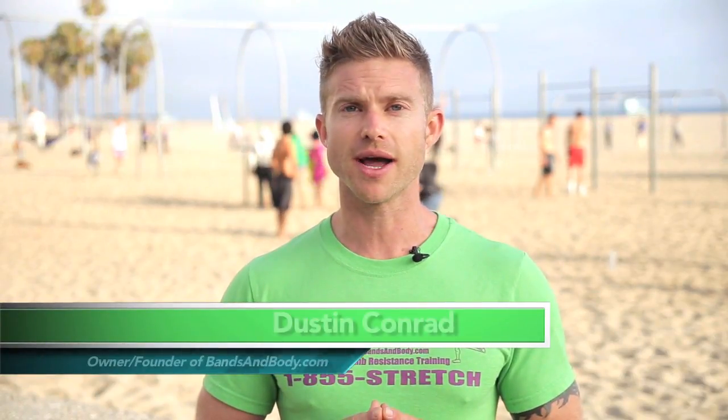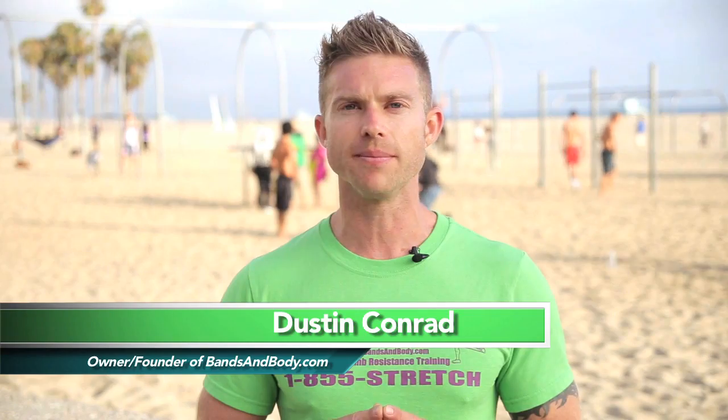Hi, my name is Dustin Conrad, owner and founder of BandsandBody.com, and I have the answer for you. After years of meticulously studying elements of martial arts, pilates, and joint rehabilitation, I've come up with something that intertwines the three of those in the most beautiful, yet functional way — multi-limb resistance training, or MLRT.